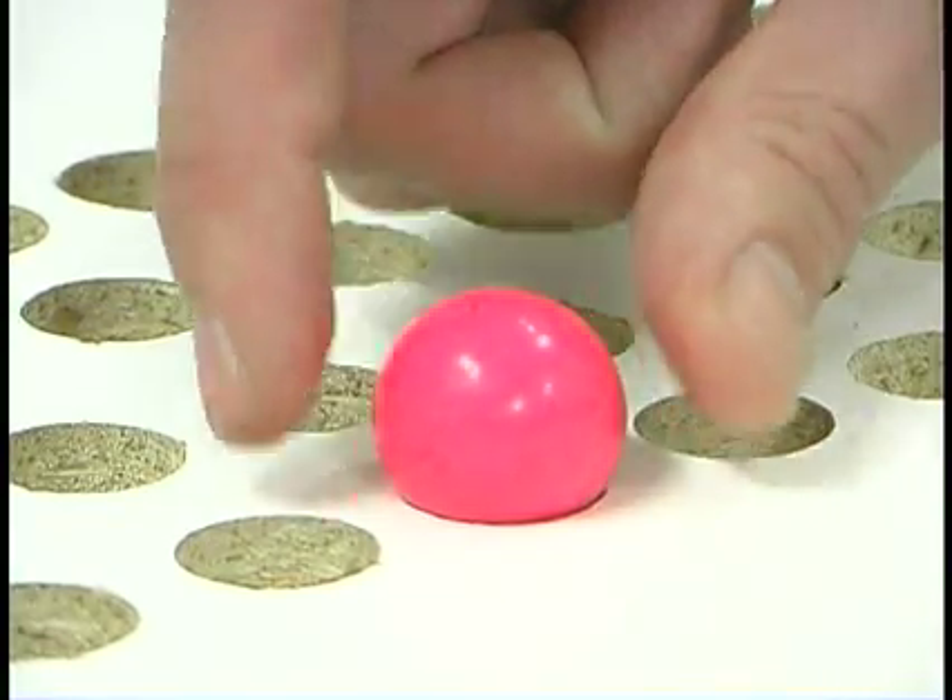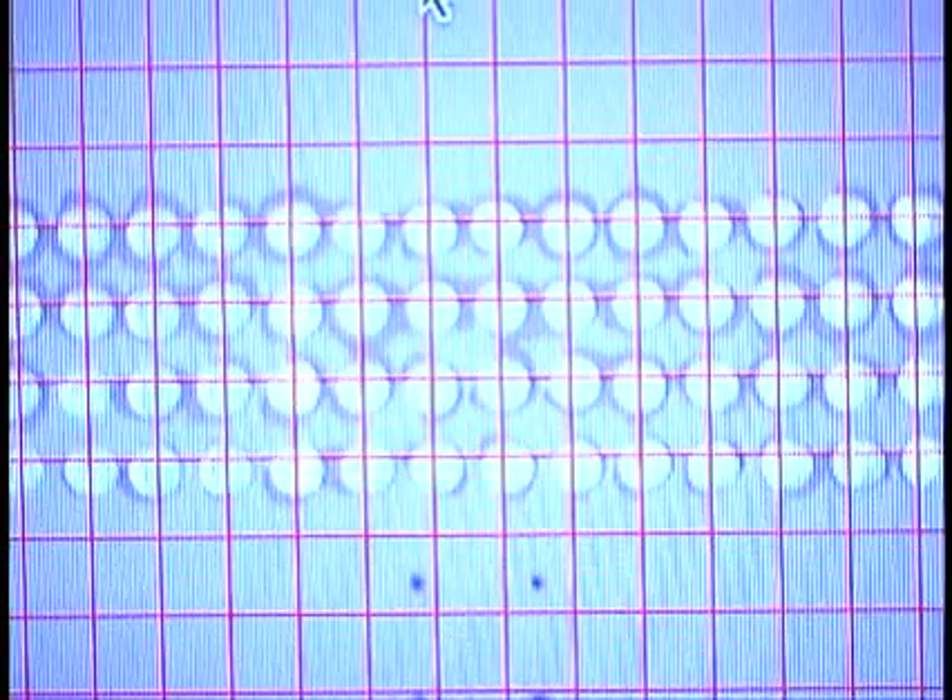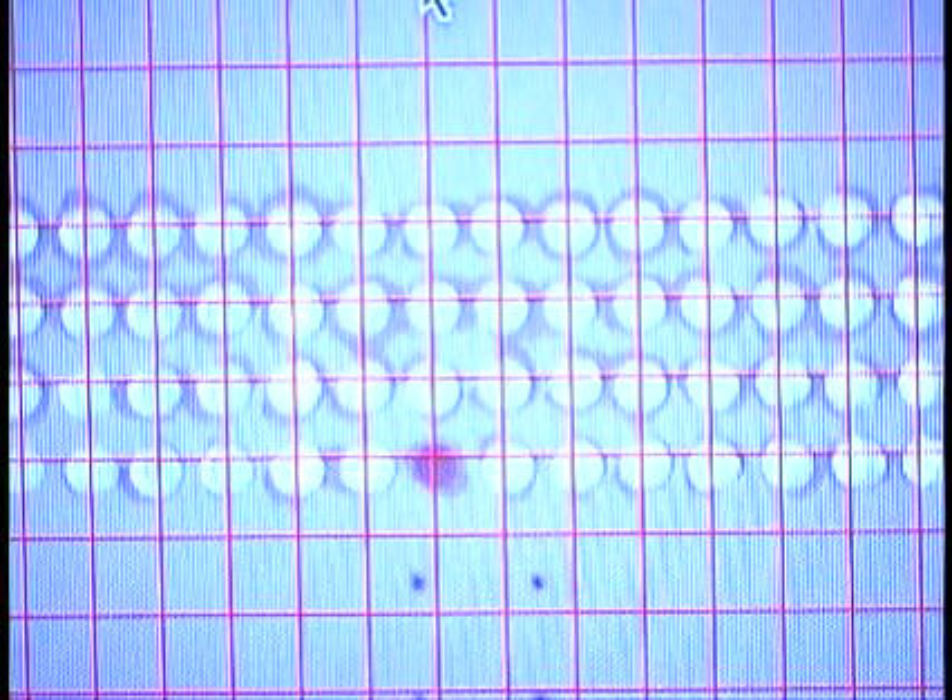If you place a colored object, like a gumball, on one of the holes, the camera will register its position and color and tell the computer.